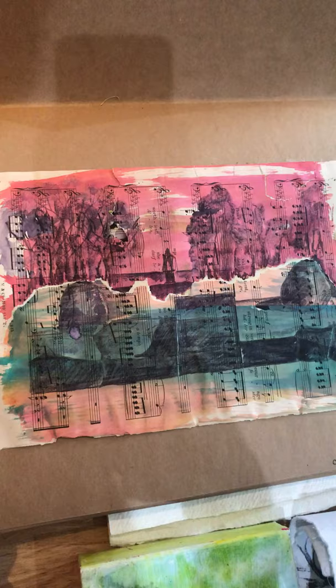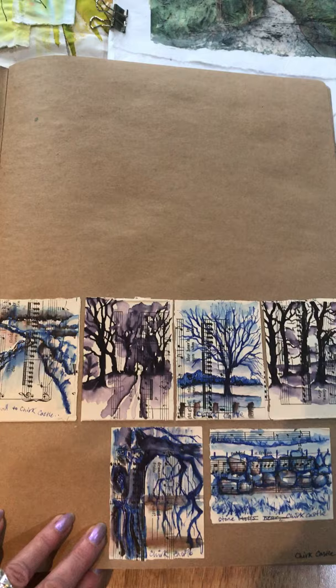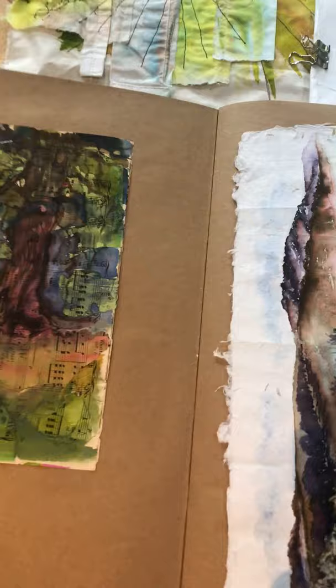At the beginning we were able to go out, and this was when I went to Chirk Castle just before they closed it down. This is working on old music paper using inks and drawing into it with pens — this is the landscape — and I also worked on the back of that one. More music pages and some small sketches from photographs I took when I was up at Chirk Castle, the trees and the landscape, so this was early on — end of March, beginning of April.